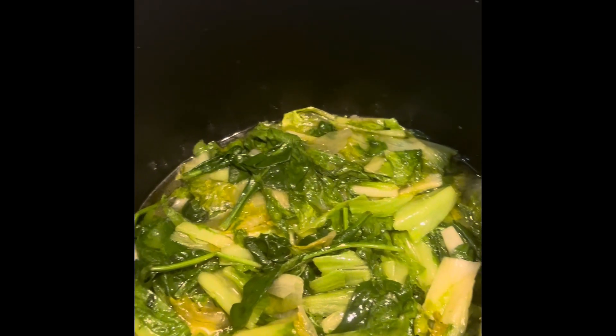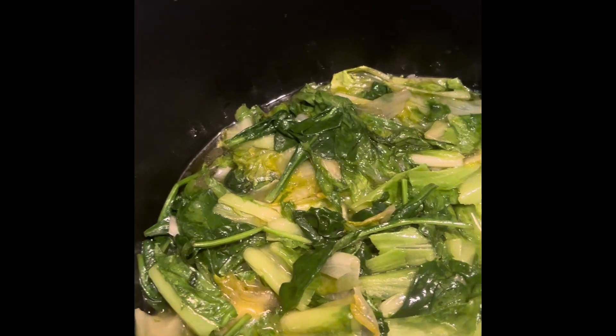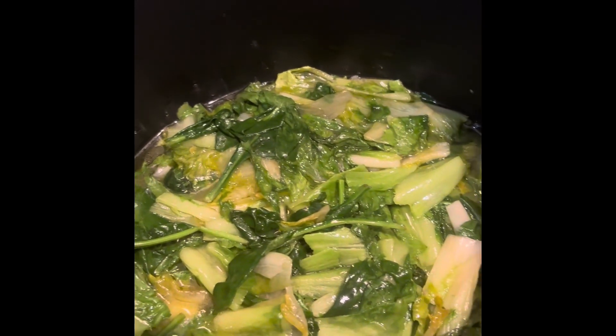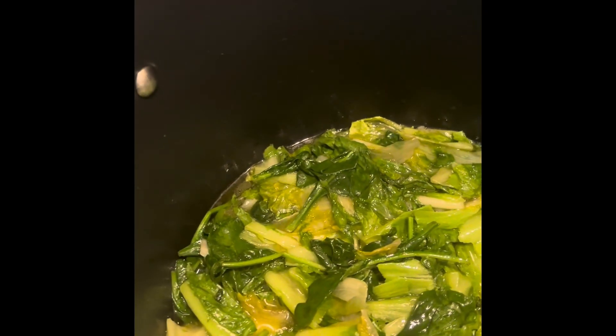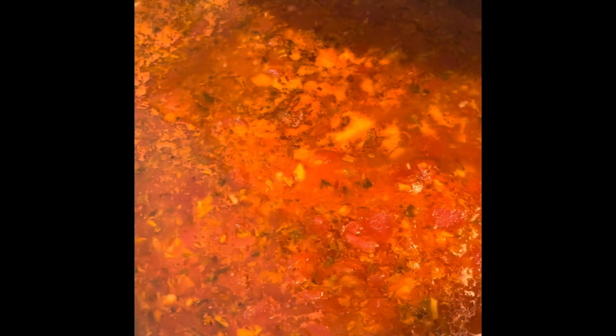The escarole is done. I actually had a little bit of baby spinach left from a salad I did last weekend, so I threw in a few pieces from the bag. With its liquid, everything, I'm just going to pick up this whole pot and dump it into the pasta fagioli.